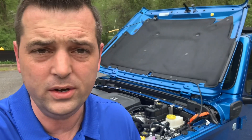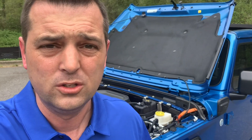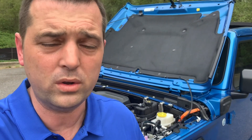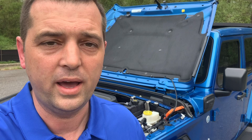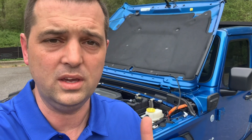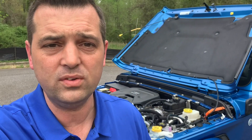The heater hose system is extremely complex in this PHEV. There are heater hoses run all throughout this thing, front and back. One thing I noticed: I was going to work and turned the heat on, and the engine had to turn on to create the heat in the antifreeze to give me heat off of the heater core. It does not have electric strips on the heater core or anything like that in the heating system. That's the differences on the new 4xe Jeep Wrangler. I hope you're smarter now than when you started this video. Have a great day.